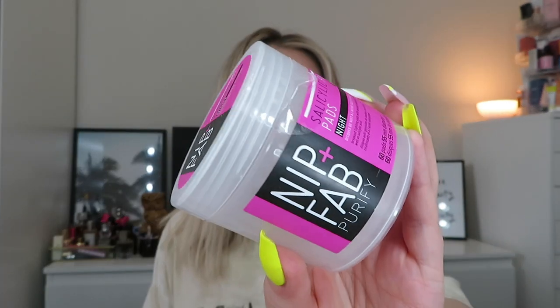Next are the Nip and Fab Salicylic Fix Pads — there were 60 pads and they took forever to get through. I got them around Christmas and just used one every now and again after cleansing. Salicylic acid is meant to help reduce breakouts and pore size. I don't really get many breakouts but it was nice to use occasionally. I probably wouldn't buy them again as I'd rather use something like the Ren AHA Daily Tonic or Pixi Glow Tonic. Good news though — the pads are made from 100% biodegradable fabric, which is good to know.